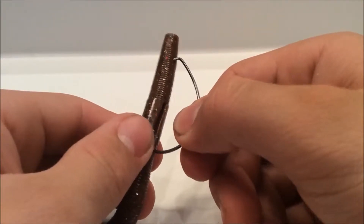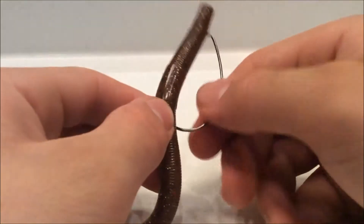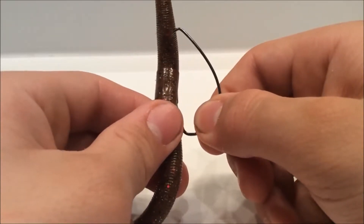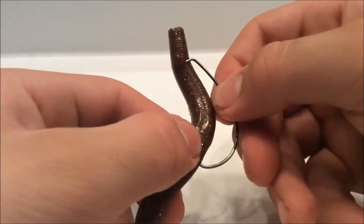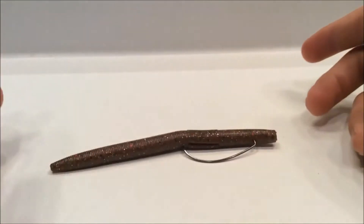For those of you that are just getting into fishing — you don't want to just push the hook in straight like that. So say it fits in like that, then you want to take it and push it back a little bit and then kind of go up like that.